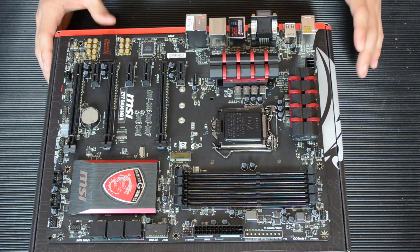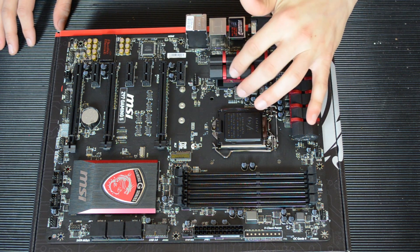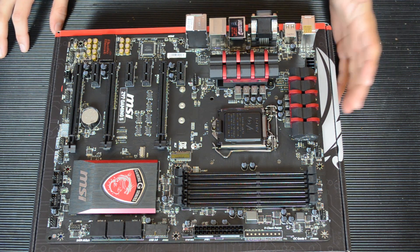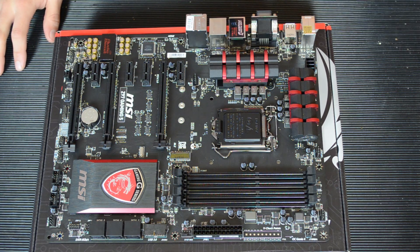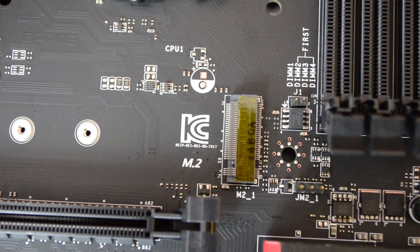Of course this being an MSI board, it has the standard Military Class 4 components: super ferrite chokes, dark caps with 10 years plus minimum lifespan, and they have aluminium cores. Some of the things that have changed on this Z97 chipset — I mean there aren't many to be honest — but we have this slot right here. This is an M.2 slot.